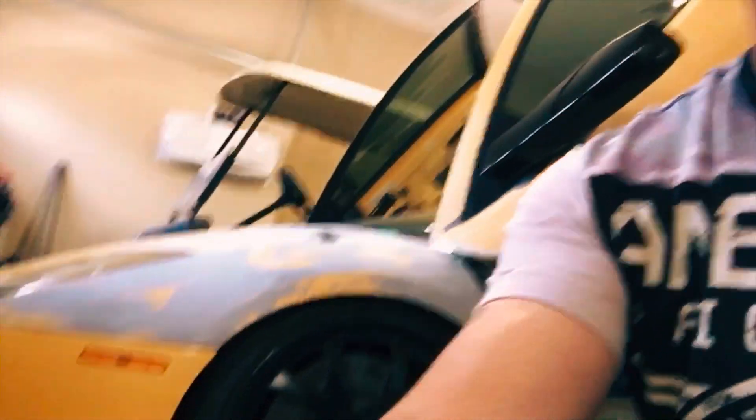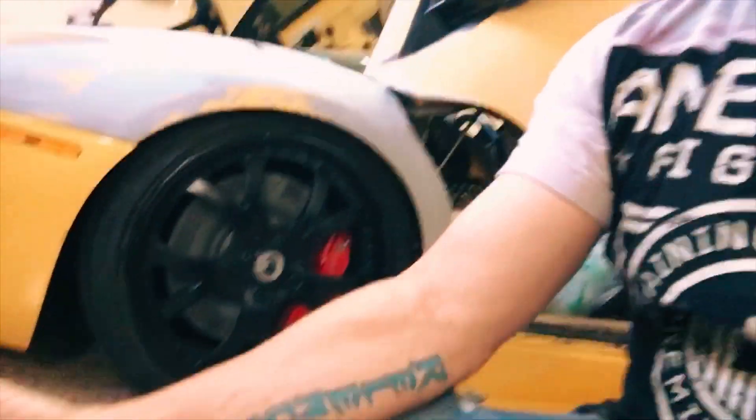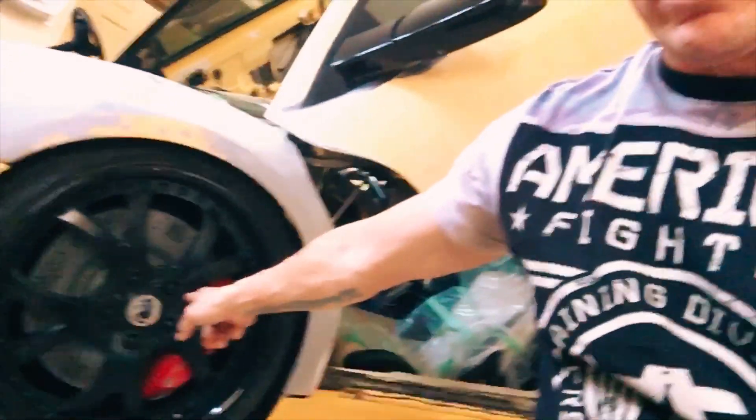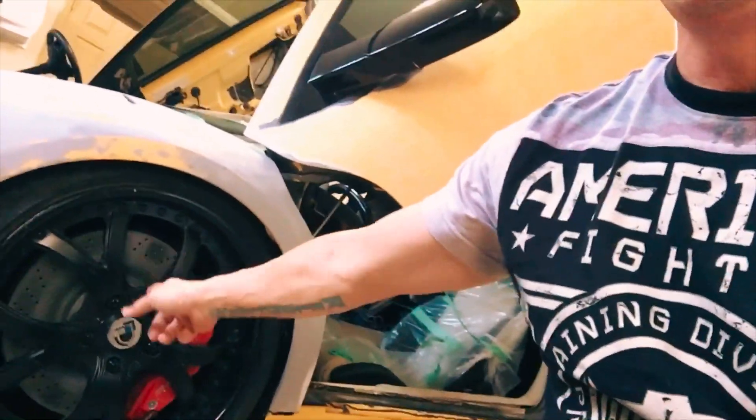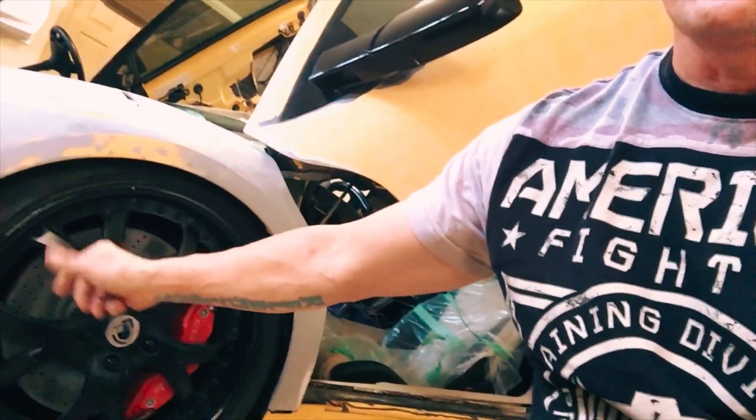Finally got around to getting this thing out and having a chassis made - a blueprint to the original car, basically identical. It's got two shocks in the front, six in the back. The differences are it has Corvette Z06 brakes and QA1 dual adjustable coilovers, two in the front and four in the back.